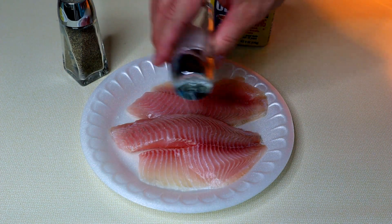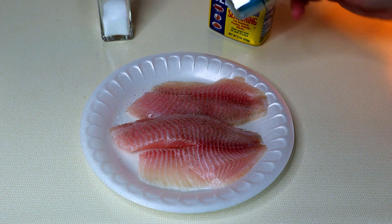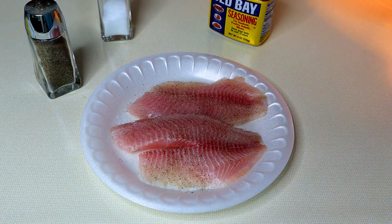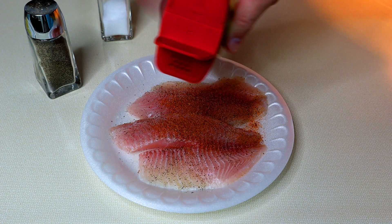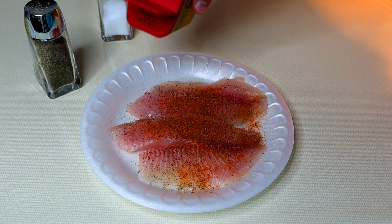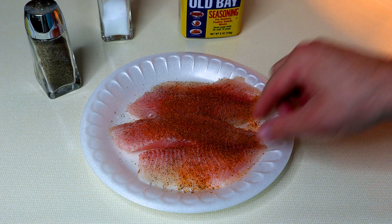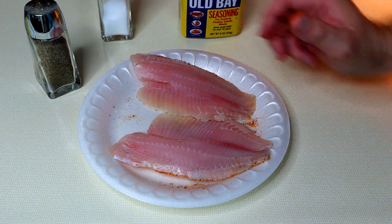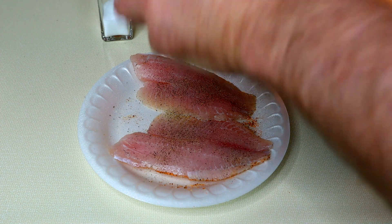We're just gonna lightly salt it on each side. I did take these when I thawed them out and went ahead and wiped them down to get the moisture off, because you kind of want it dry when you put it in the pan — gets a little bit of a sear on each side, so we're looking for that. Let's sprinkle a little bit of Old Bay on there, gives it a nice little color and the flavor is delicious. Old Bay is one of my favorites. Flip them over and give them a little dusting on the other side. I like pepper — season it till you like it.